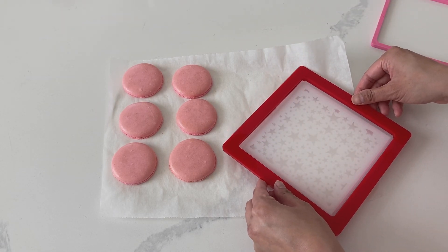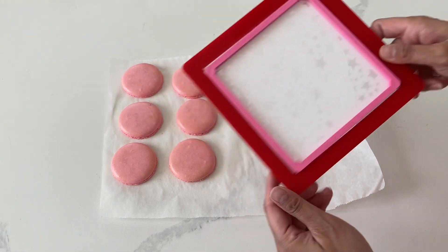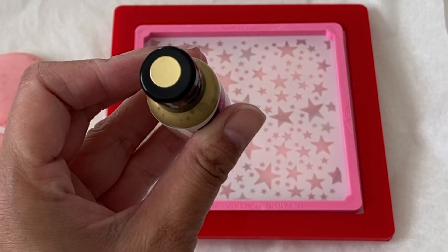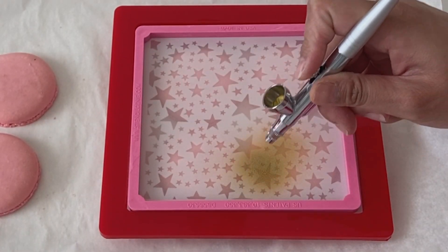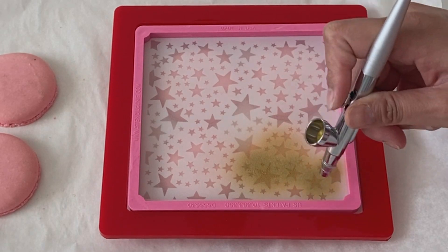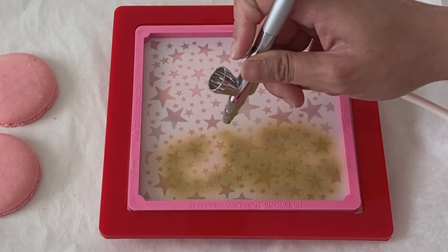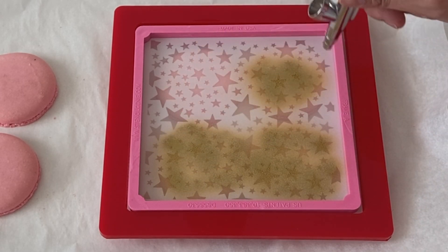So as you can see, I'm using my stencil genie, placing that cookie screen on top, placing my stencil, and then placing the other side of the stencil genie on there. I am going to go with a gold sheen today by AmeriColor, and then I'm going to airbrush it on. Whenever you're using your airbrush, you do want to make sure to really shake up that color quite a bit. This is no different than airbrushing a cookie, but the only difference is that it's a macaron.